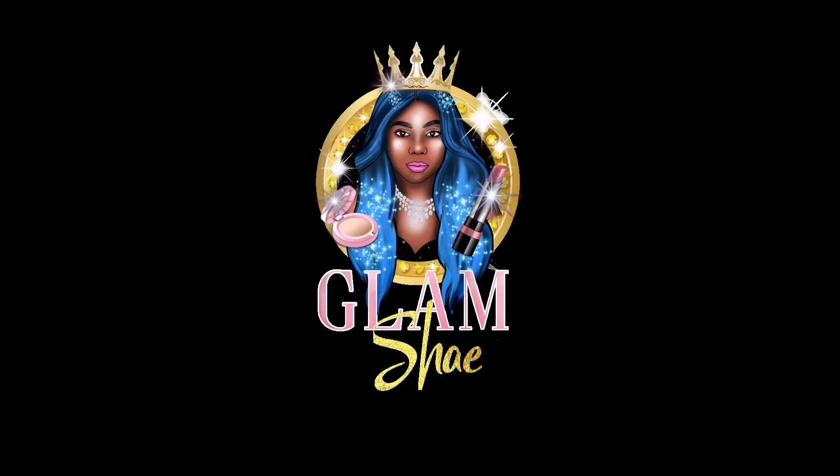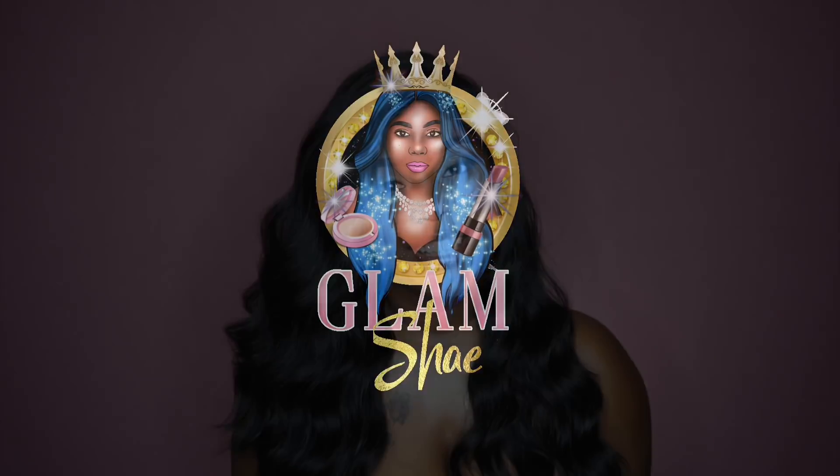Hey divas! In today's video I'm here to share with you guys this gorgeous glamorous fabulous unit that I'm rocking right now, so if you guys are interested then go ahead and stay tuned.